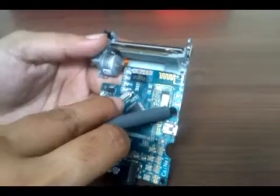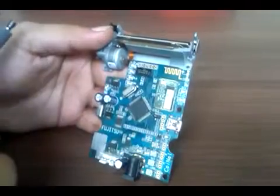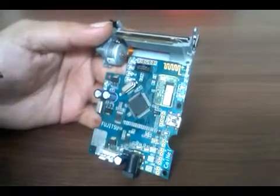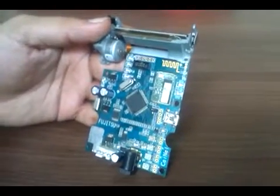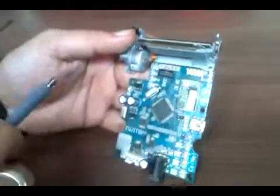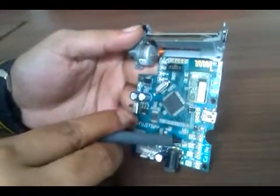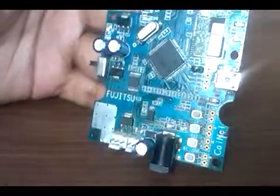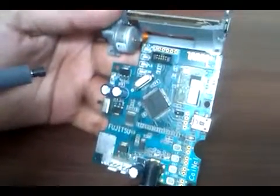There are two LEDs beside the Bluetooth chip: one LED glows when Bluetooth is connected, and the other blinks when Bluetooth is searching. There is one more LED indicating USB is connected. There are also two LEDs for charge indication — one for charge status while charging, and another for charge-done indication.